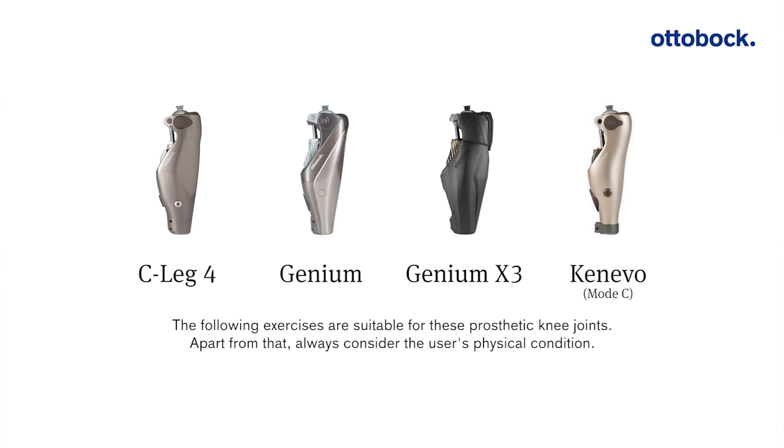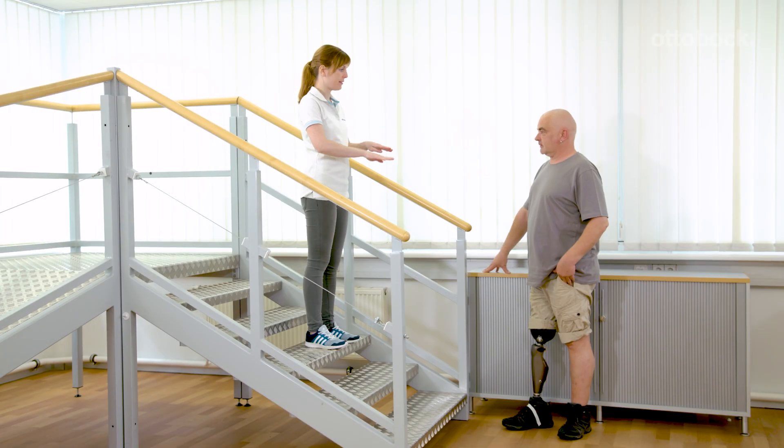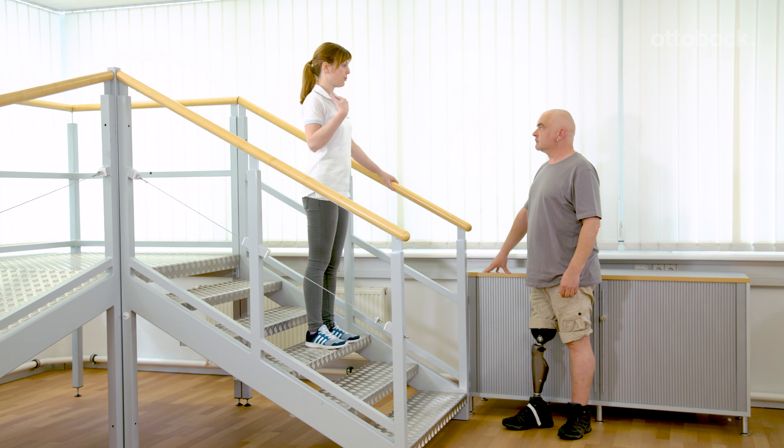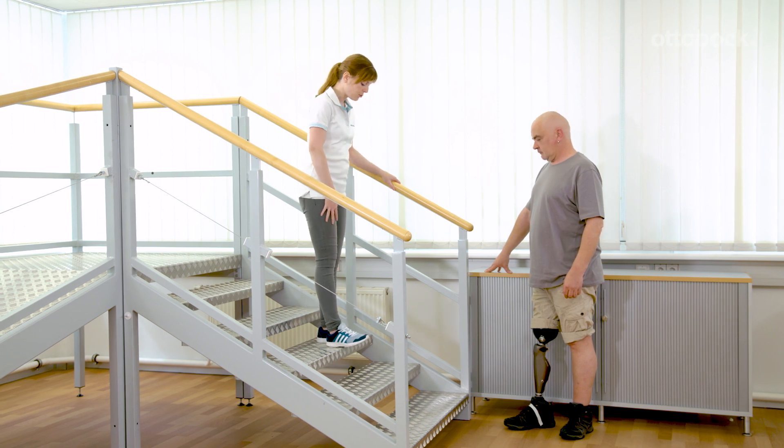The following exercises are suitable for these prosthetic knee joints. Apart from that, always consider the user's physical condition. The basic exercises for walking down stairs are repeated on the lower steps. Use the contralateral handrail in the beginning.